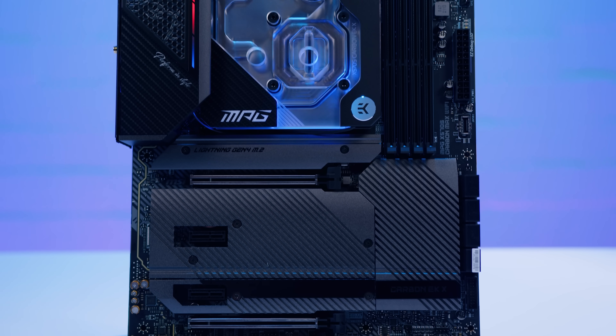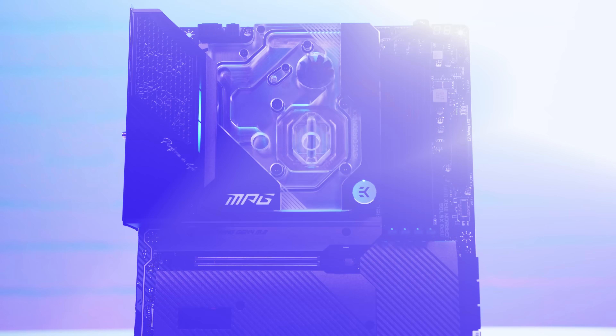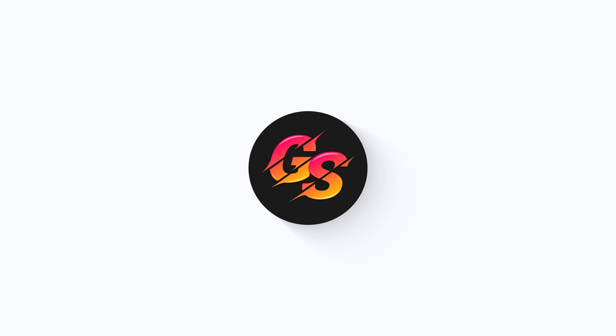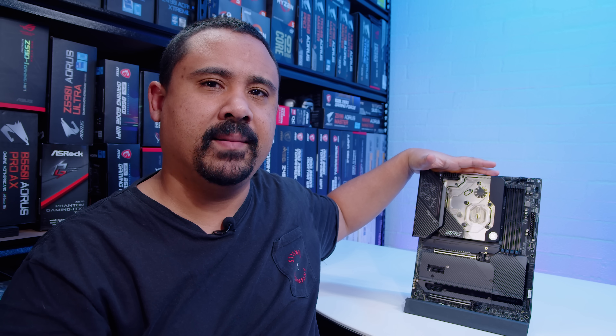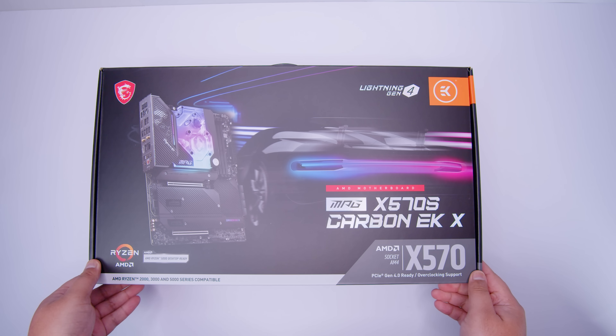Today we're checking out the MSI MPG X570S Carbon EKX - a bit of a mouthful. As usual with our motherboard videos, these are not reviews, they're just overviews so we can take a look at what's physically on a new board like this and what comes in the box. Let's jump right in.